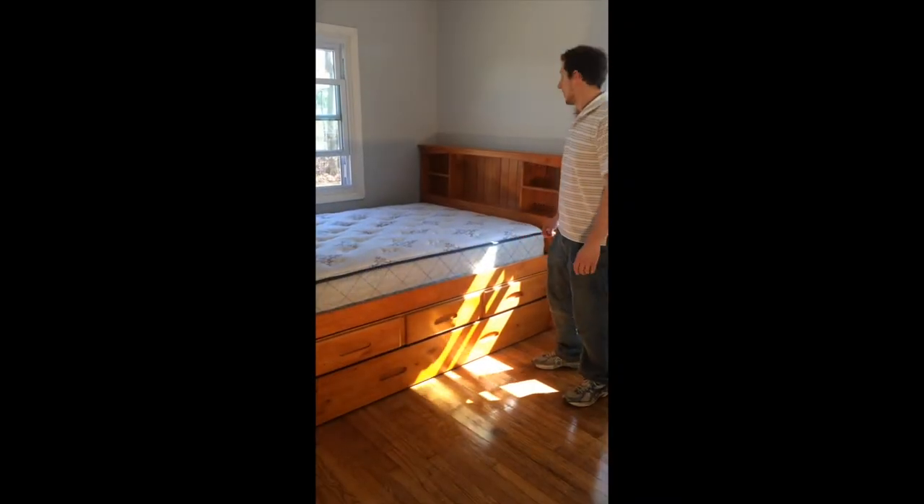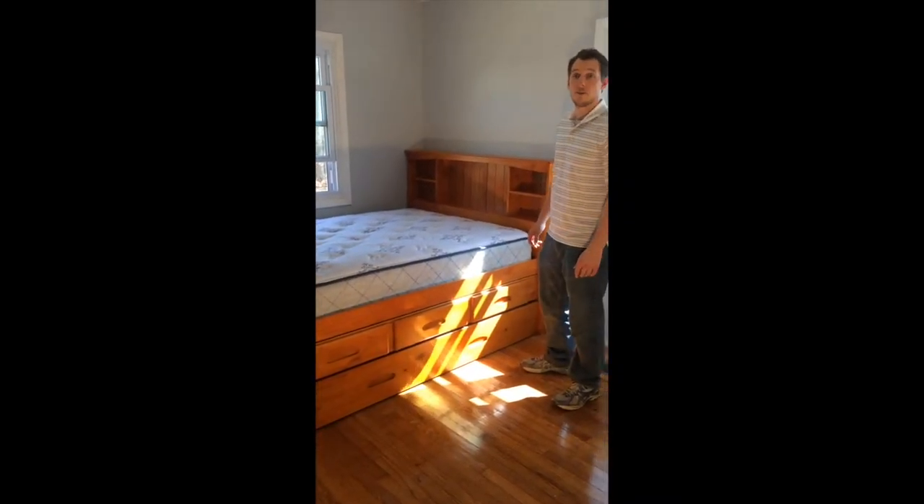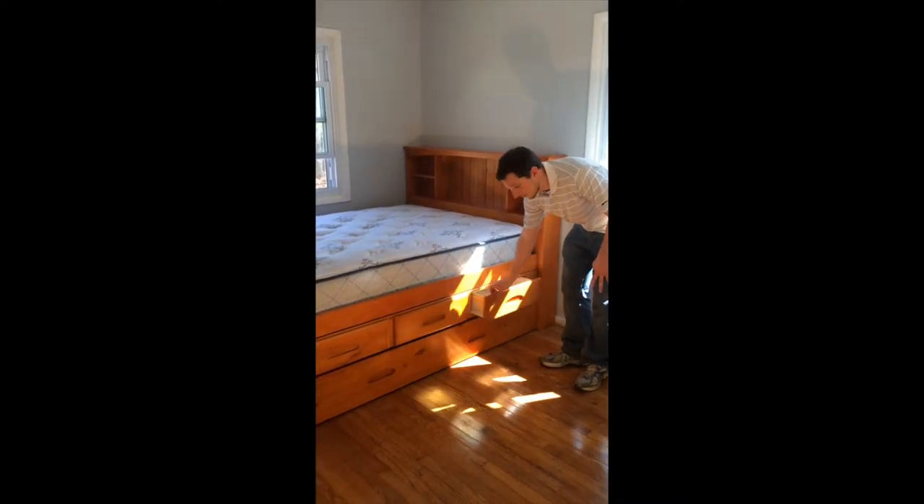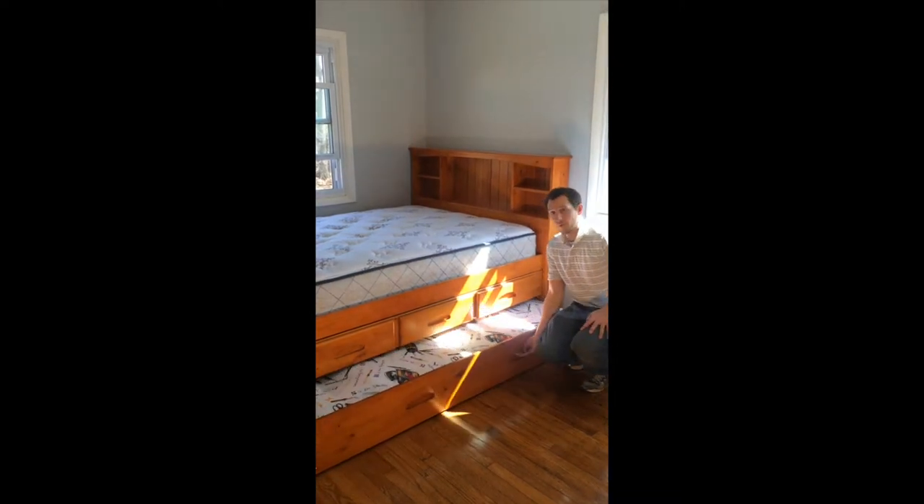Welcome to KFS Stores. In today's video, I'm going to show you how to assemble the Discover World Furniture full-size captain bed. This bed is going to have the three-door unit and the pull-out trundle bed.